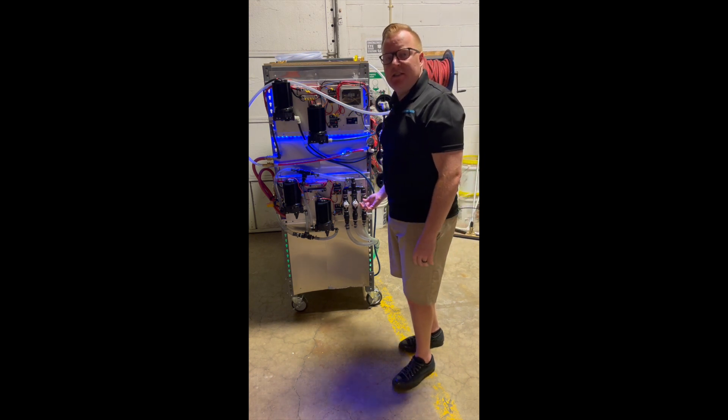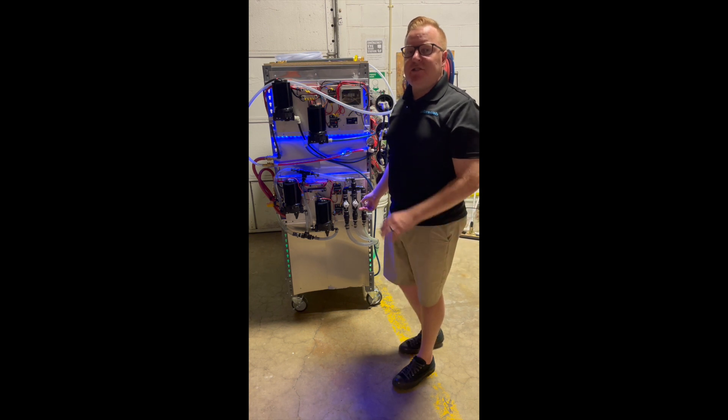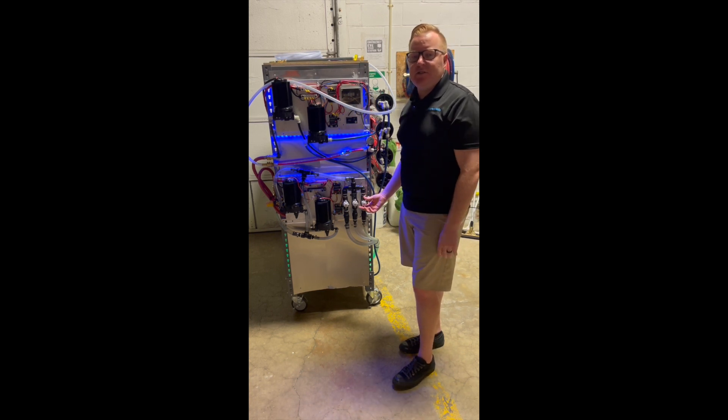And then on our surfactant line over here, set that up between zero and one. I'm going to set it at about 0.5 — it's going to give us a good amount of chems. If you want a little bit more you can go up to one. Any more than that you're probably just going to be wasting chems onto the surface.